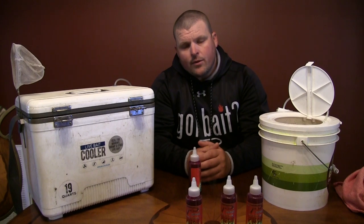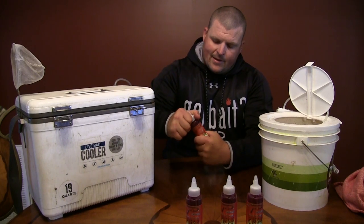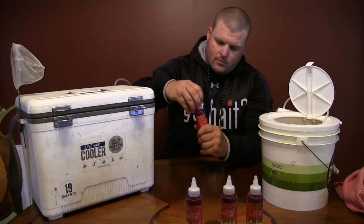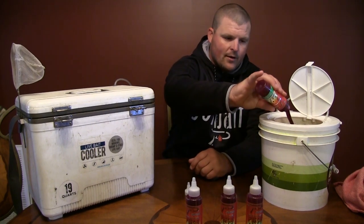We're going to go over the process right here with you real quick. Like I said, we're going to use red. We're just going to take this red dye, open it up, and pour the whole bottle into our dye bucket here.